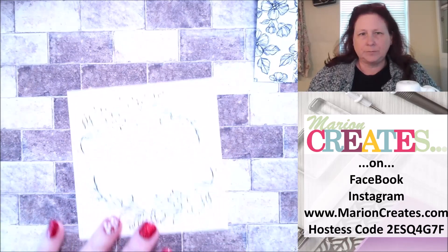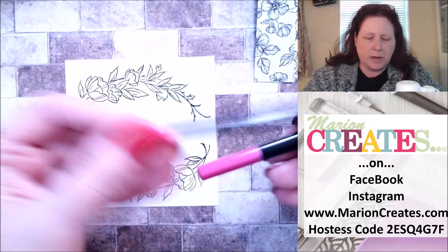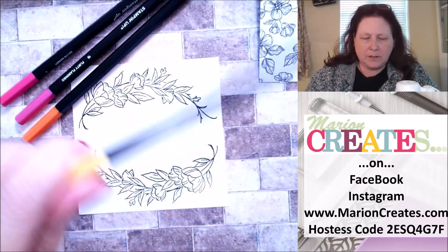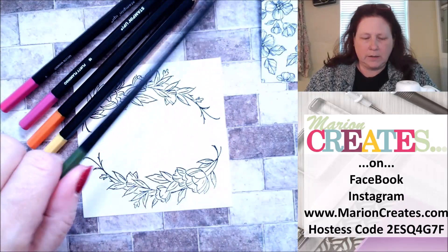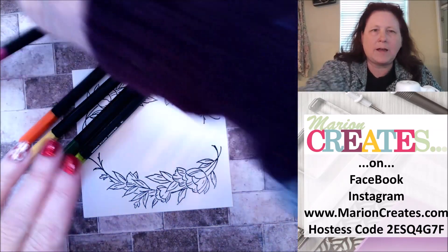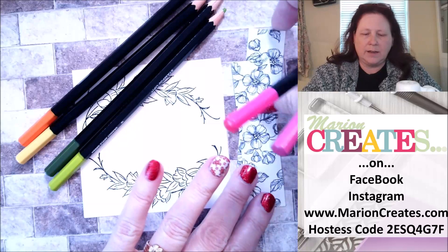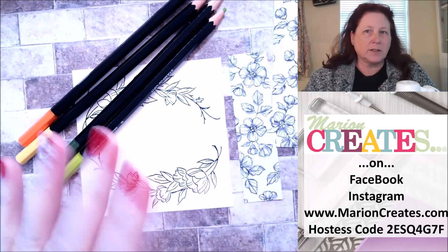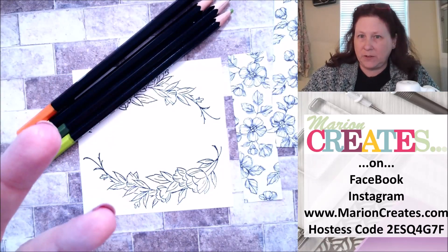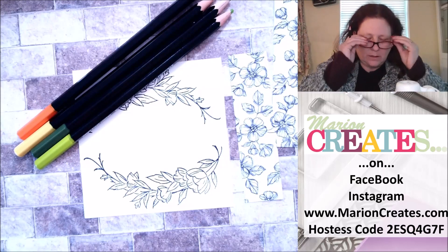We have our stamped image and the watercolor pencil colors I used: Melon Mambo, Flirty Flamingo, Pumpkin Pie, Daffodil Delight, Garden Green, and Granny Apple Green. I have a little bit of yellow because I think yellow in a painting or piece of art brings out all the other colors — it's kind of like the salt in the cookie dough recipe in that it just brings out the other flavors. The same is true for yellow when you're coloring.